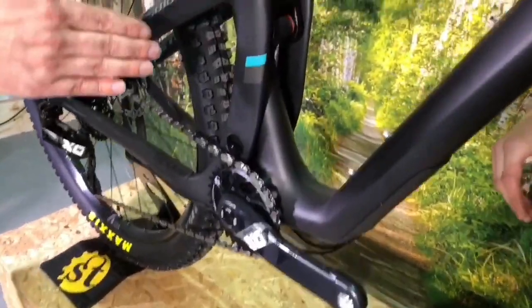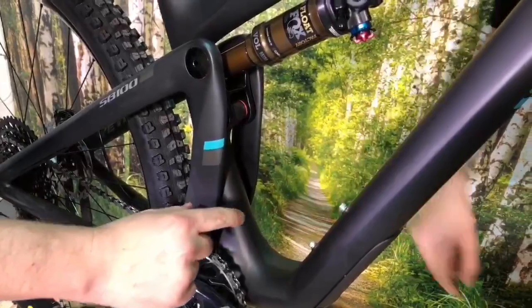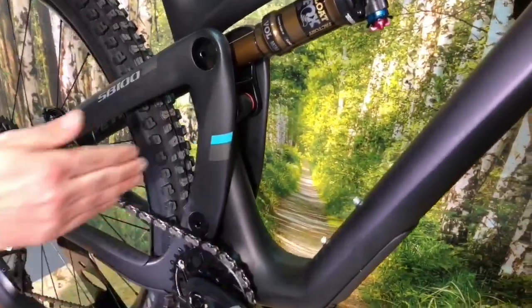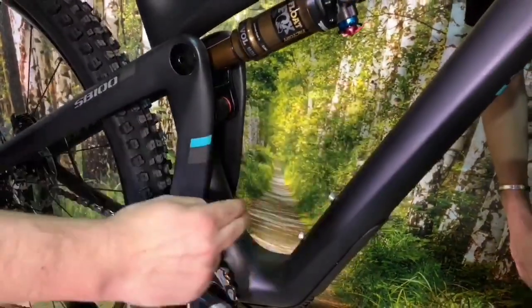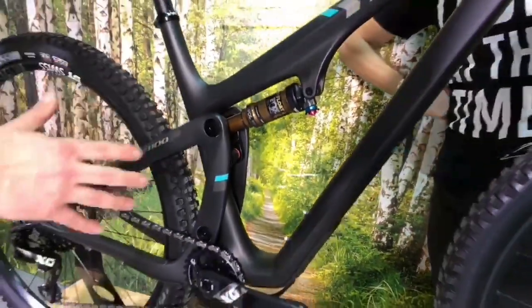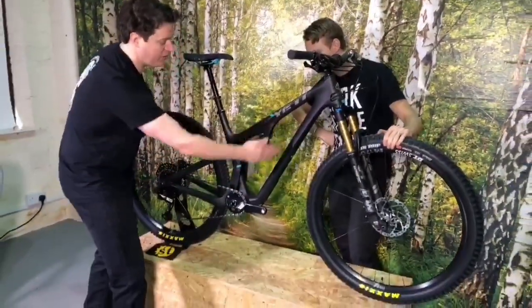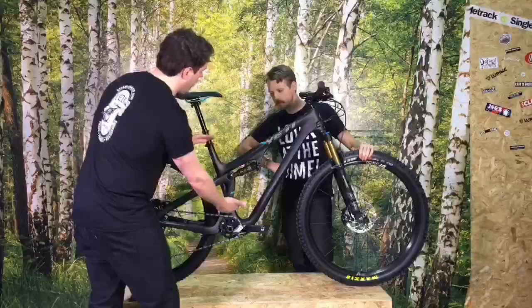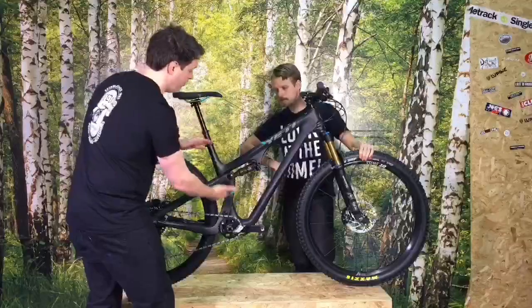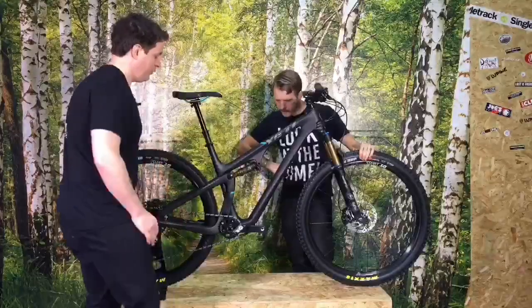What that means is they can sit it behind the seat tube — just in here — whereas the other ones kind of sit here. So this means they can get a full bottle cage in, which they really wanted for this type of bike. They know people want to be running a full bottle. Plus this bike can run a full dropper because it's got a long seat post, and you can run a long dropper too because you've got so much more seat post. And it is slightly smaller and lighter as well.